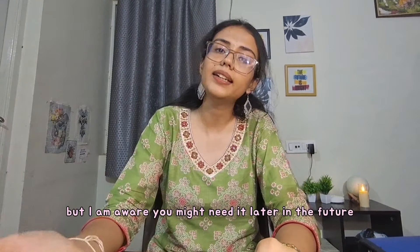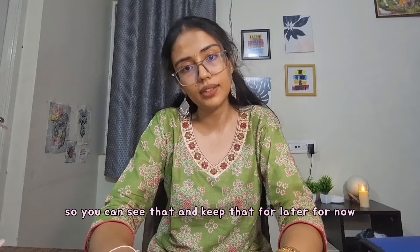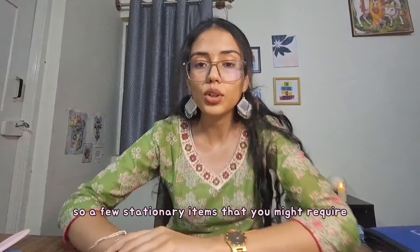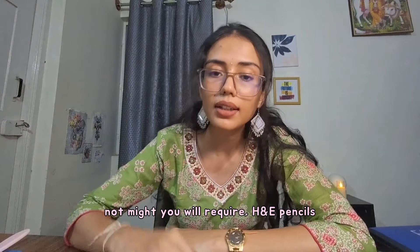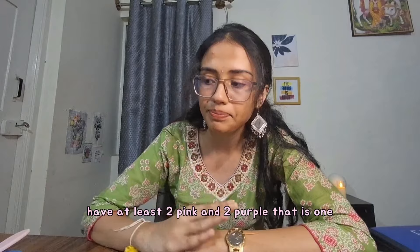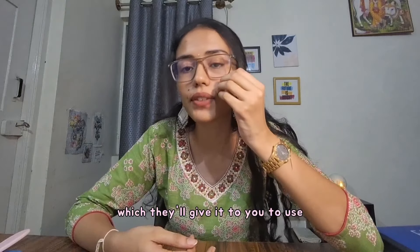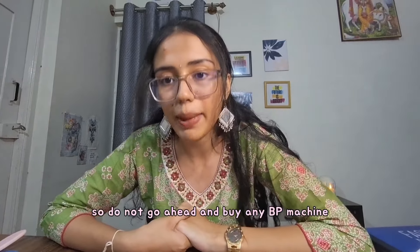You might need an iPad later in third or fourth year, so you can consider it then. For now, you don't need it — but if you want it for entertainment or other uses, go ahead. For tertiary items you will definitely need: stock up on HB pencils — have at least two pink and two purple. Also, regarding the BP machine needed for physiology practicals, the college will have stock which they'll give you to use and you return it after practicals. So do not go ahead and buy a BP machine.